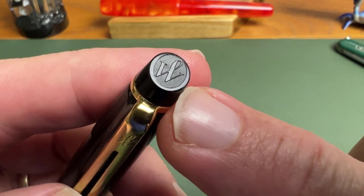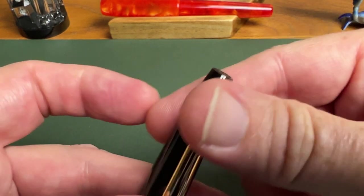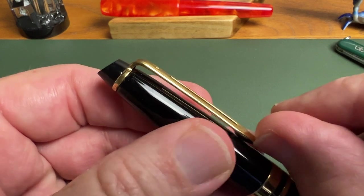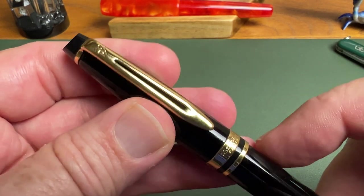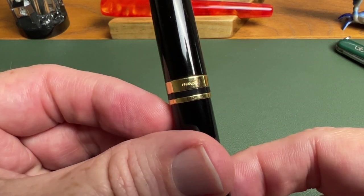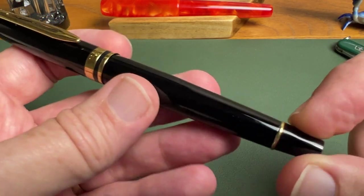First we have that finial with the Waterman logo emblazoning the top of the pen. That slanted finial is a distinctive mark of the Waterman Expert. On the clip you have the Waterman logo and that blade that comes down with a center slit — again distinctive features of a Waterman pen. It works really well, good and stiff, angled well enough to go over fabric. Then the trim band has 'Waterman Paris' on one side and 'France' on the reverse, as is typical for most Waterman pens.